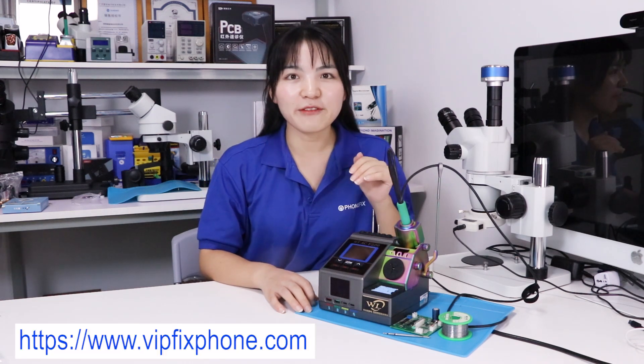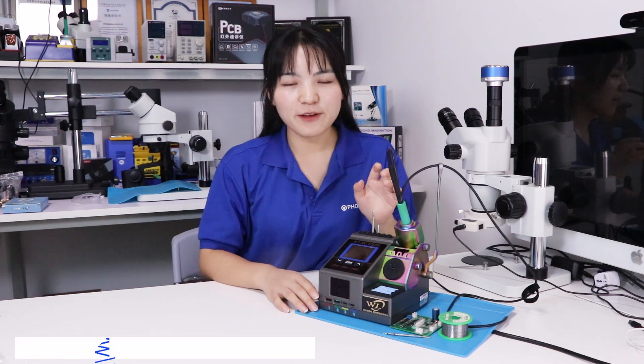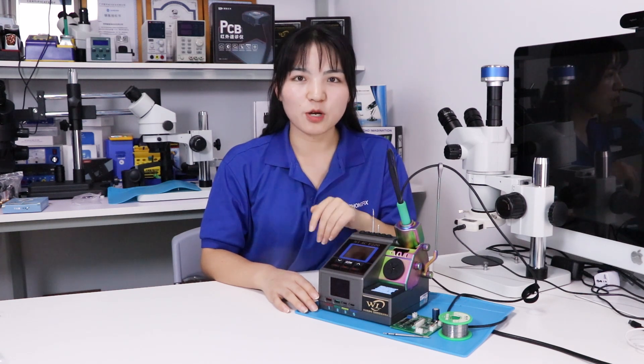That's all about the F-220 Titan Solar Station. If you have any interest in our products or the solar station, you can buy them on our shop.